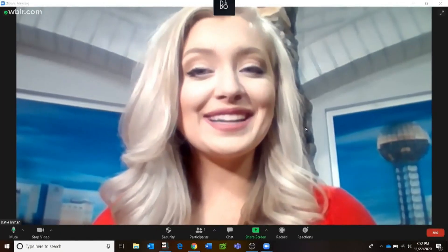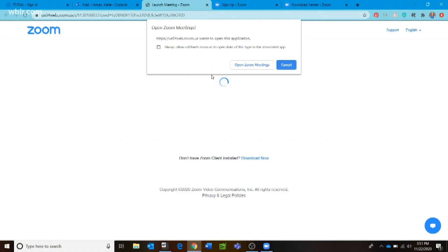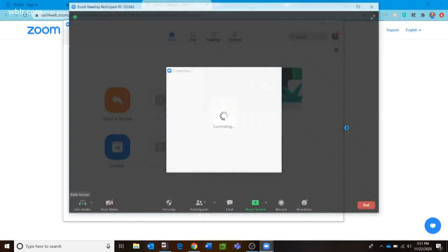And one nice thing: if you host the Zoom on Thanksgiving Day, you won't have to worry about that 40-minute time limit. Zoom says it will allow unlimited Zooming on Thanksgiving for loved ones wanting to connect.